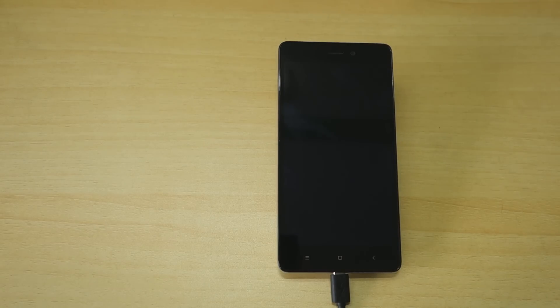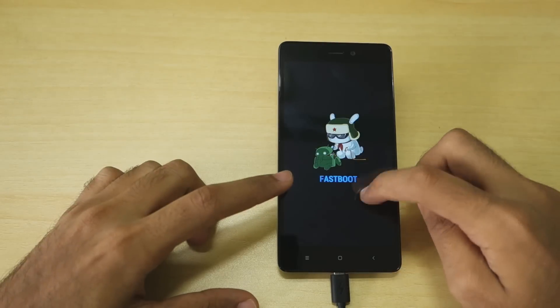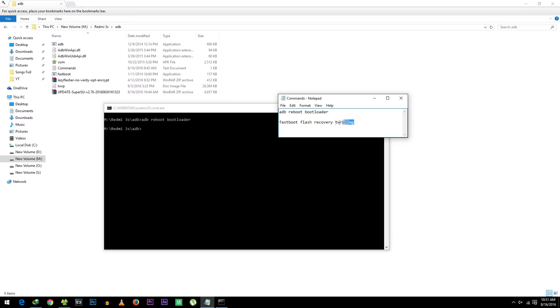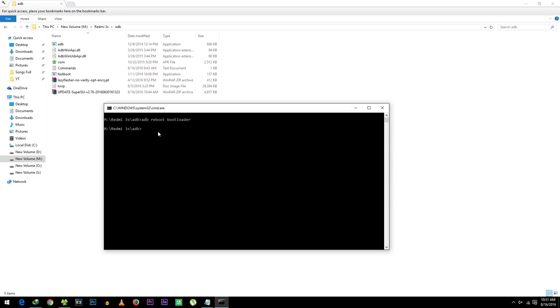Now we need to flash TWRP recovery onto the device in order to root it. Use the command: fastboot flash recovery TWRP.img. Copy this command and paste it into the command window. The recovery will be flashed in a matter of seconds.